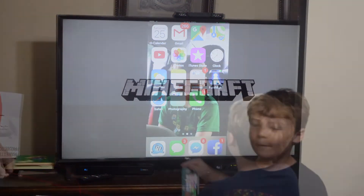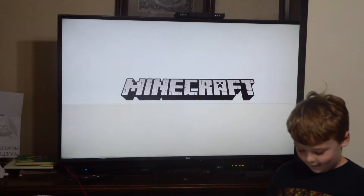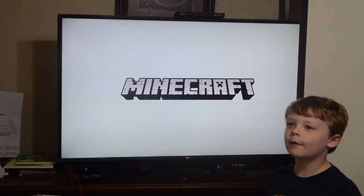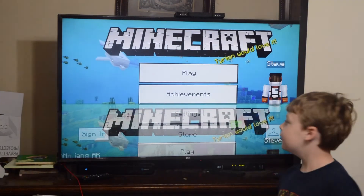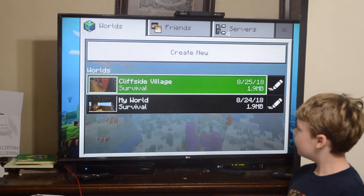William, tell them what you're going to do. I'm going to play Minecraft. You're going to play Minecraft? Yeah. I've been working on this with my friend at school. He goes in different classes with me, but I don't care. So you can play Minecraft.